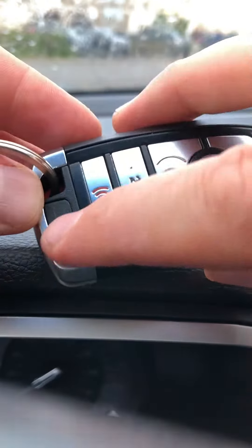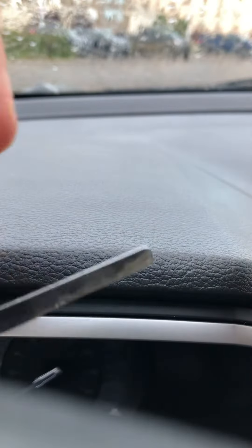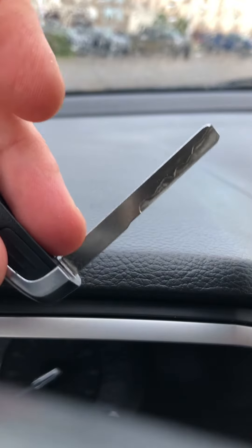We start with there's a little button right here — pull this key out. You do not need this as a valet key; this is just for getting inside the vehicle.